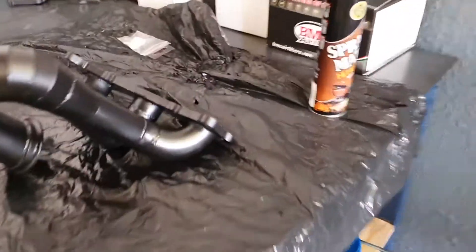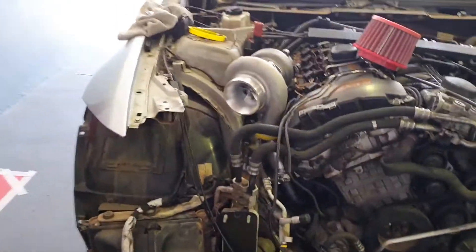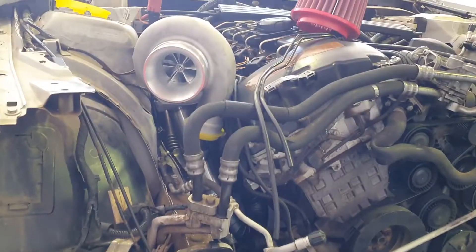Here we've got one of the two manifolds. Both of them look kind of the same — it's just the bend at the end that's different. They are separate but they come together in a V-band. And here's my little turbo — this is where it's gonna fit on the car. Looks nice.